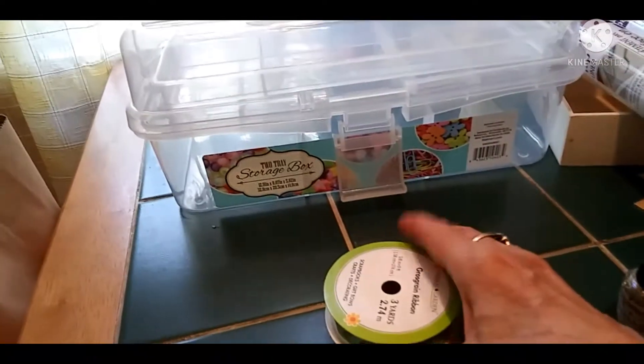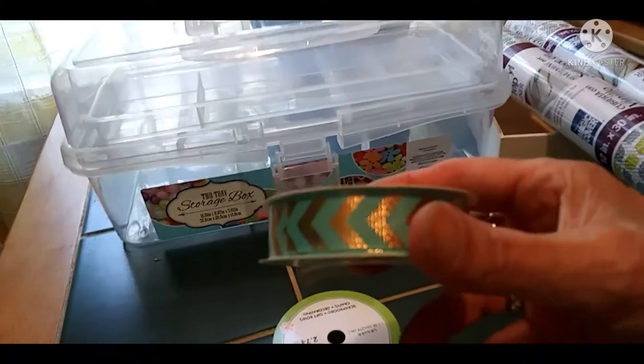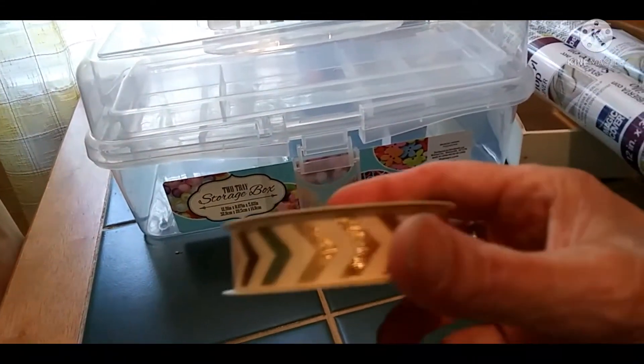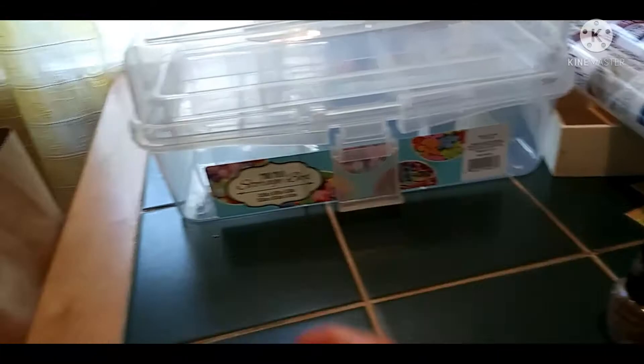I got ribbon. These are mostly going to be for the snow globes but I'll use it for other stuff too. I really didn't know what kind to get because I don't know exactly what I'm doing with the snow globes yet.